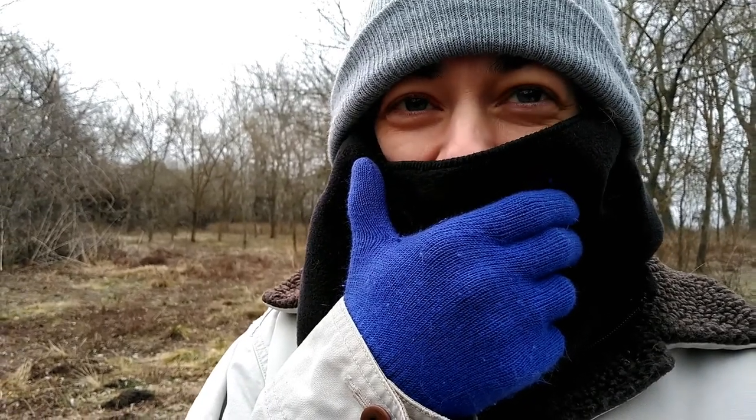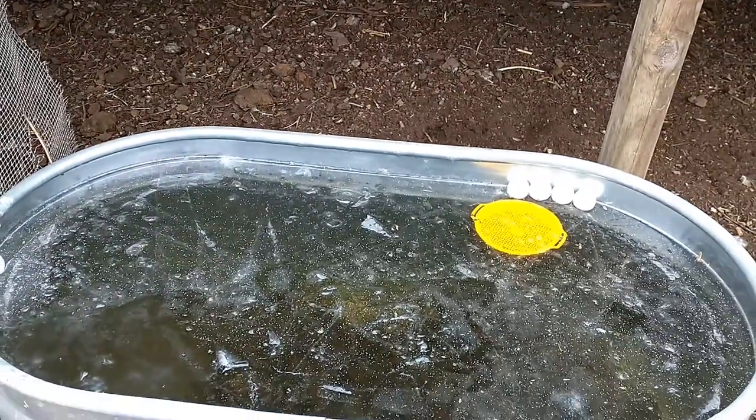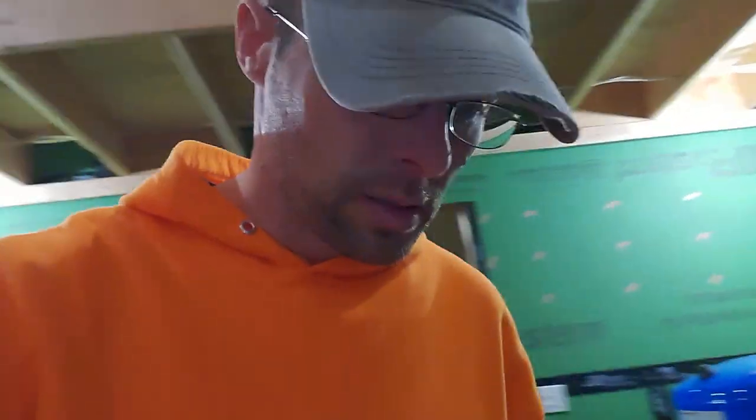I'm back down with the chickens doing the ping pong balls — that did not work at all. It just froze around them. You can see the cracks; I had broken this up a couple hours ago. This one I didn't break, but the ping pong balls didn't do a darn thing. It has been below freezing all day — we are in the beginning of our cold snap.